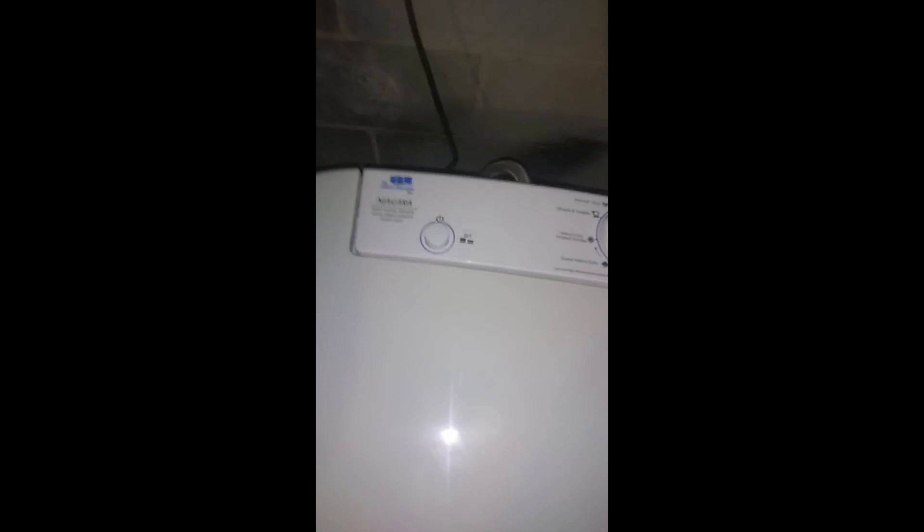It will automatically stop, and whatever you do, make sure this is in the off position before you turn it on — because if you turn it on while it's on a setting, the top loader will start to try to move, and you don't want that.